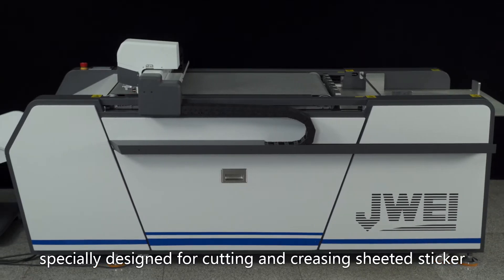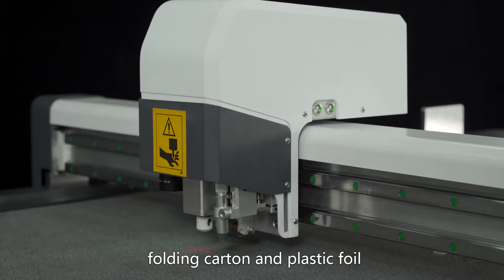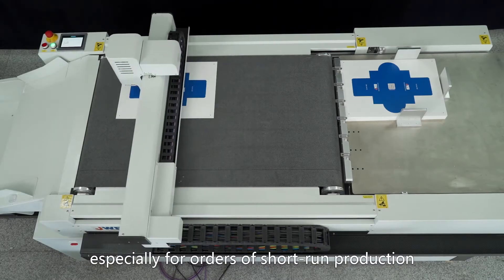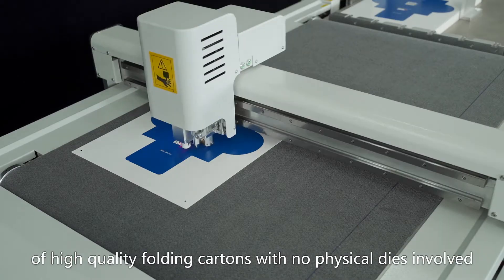Specially designed for cutting and creasing sheeted sticker, folding carton, and plastic foil. It is an ideal offline, dieless finishing solution for digital presses, especially for short-run production of high-quality folding cartons with no physical dies involved.